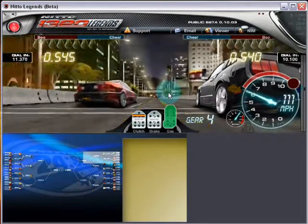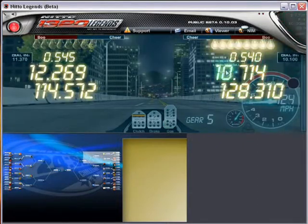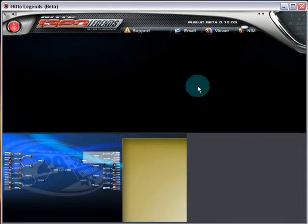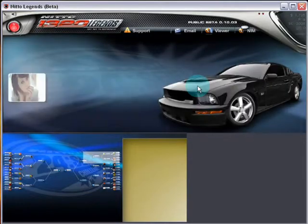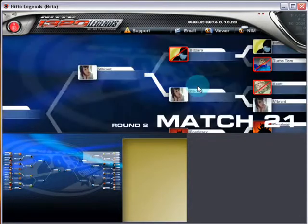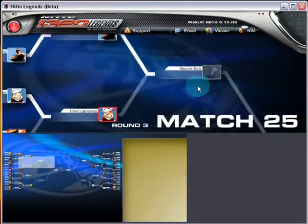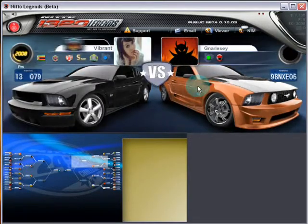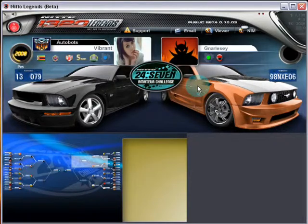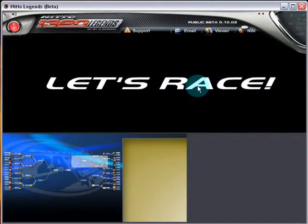Going into fifth gear on the last stretch — 10.714. It's actually pretty consistent. Usually when I record like this it's not that consistent; it usually jumps up and down because I'm recording and running the game at the same time with other programs. But it's actually doing very well.